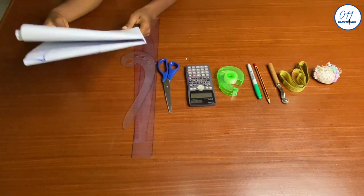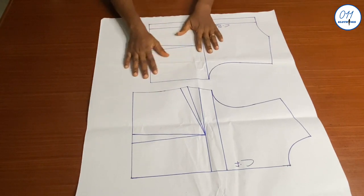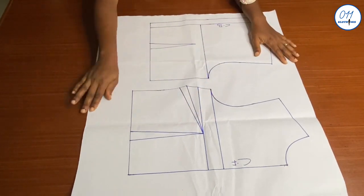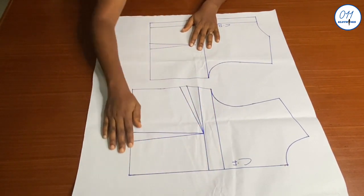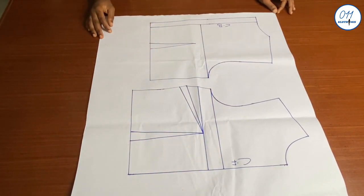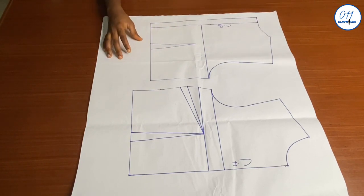I have here my front and back basic bodice pattern — a half-scale basic bodice pattern which I drafted using the bust dart technique. The link to that tutorial will be above and in the description box below. The first thing I'll do is to alter this basic bodice block into a princess dart bodice pattern.